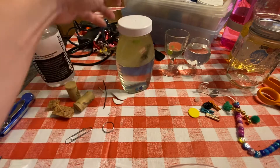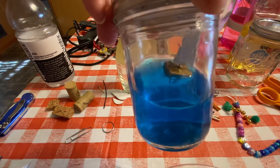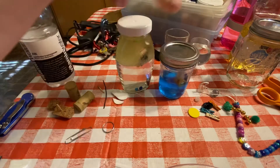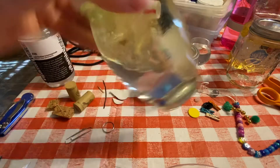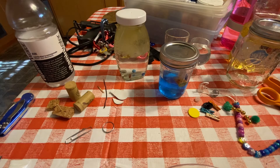So, a couple of different choices for your craft this week: your float-the-boat, and your separator storm bottle. Have fun with that, have fun with the science, and have fun with the faith. Have a great week.